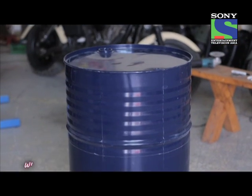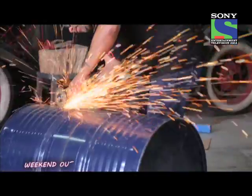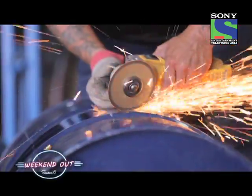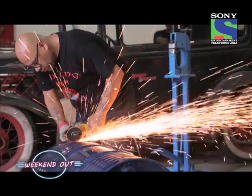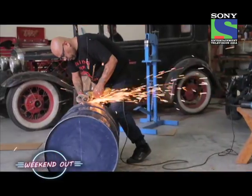Now that we have all our chalk lines in place and all our safety gear on, we'll go ahead and start cutting the drum. To cut metal drums, I use a regular metal grinder — it's a very dangerous tool. You need safety glasses, gloves, and a safety shield in place.